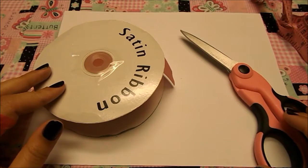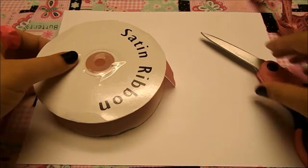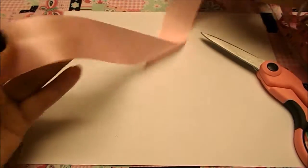For the first step we're going to take our ribbon and we're going to cut 28 inches. So let's do that.